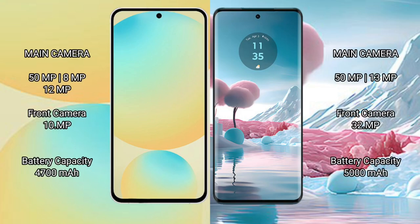The Samsung Galaxy S24 FE features a rear triple-camera setup: 50MP main plus 8MP plus 12MP, with a 32MP front camera. The Motorola H40 New has a rear dual-camera setup: 50MP main plus 13MP, also with a 32MP front camera.